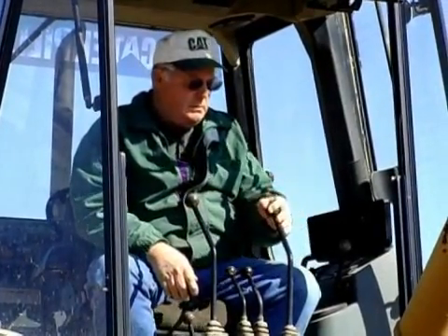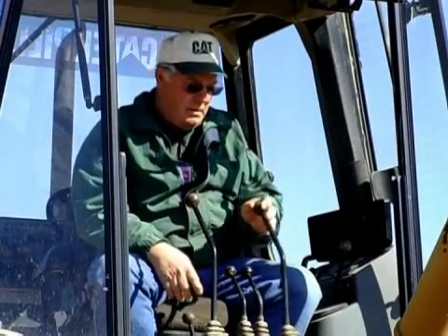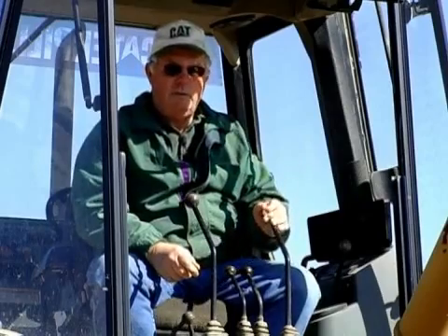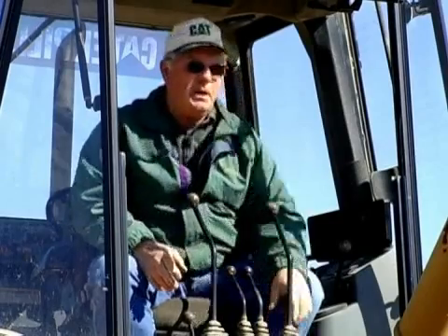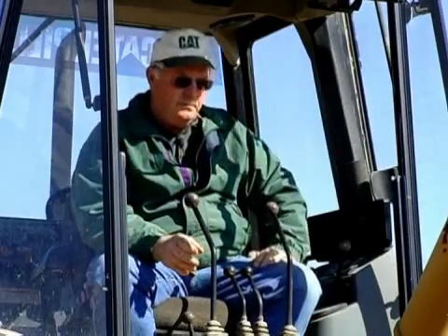Always remember in operating the backhoe: these levers will move a little or a lot. The more you move the lever, the faster it moves. Sometimes speed is not the main objective — safety and accuracy are. Speed comes with experience. Any time you're operating a backhoe, you need to take your time until you really feel sure of yourself before you add speed to anything.